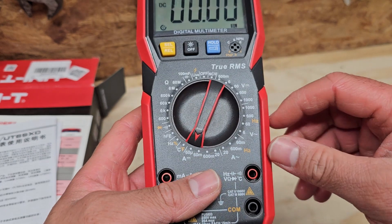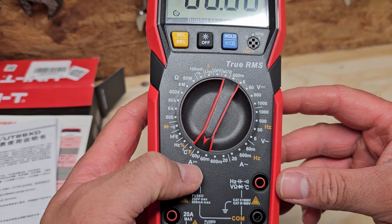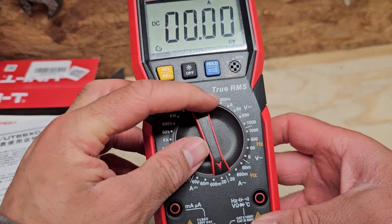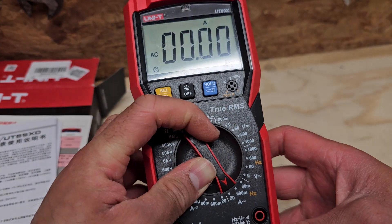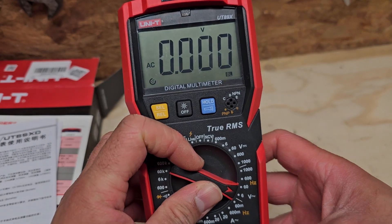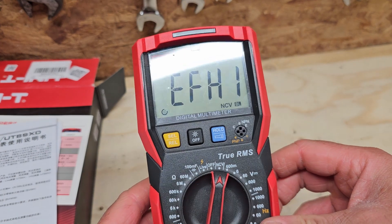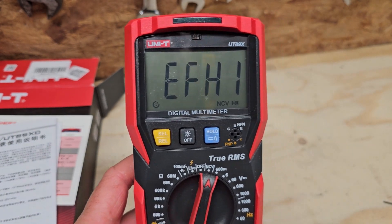We've also got current measurement, right down to micro amps and up to 20 amps by the look of it. We've got AC current as well, and AC voltage and DC voltage.